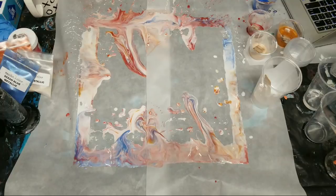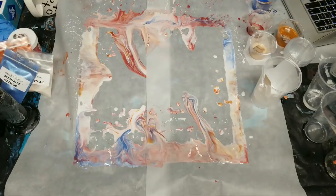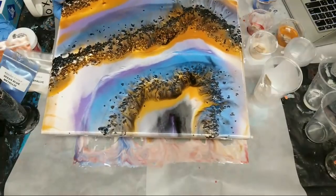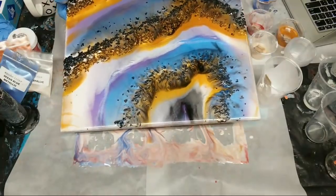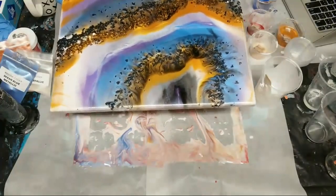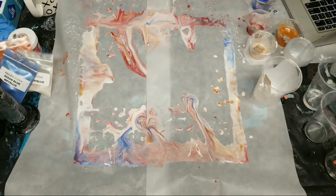A geode pour — yeah, I can do another one. I actually did one a few weeks ago — it was my first one. I love it, I just want to add a little more detail and contrast. I'll definitely be doing more geode pours and I'm going to do some on a piece of wood.